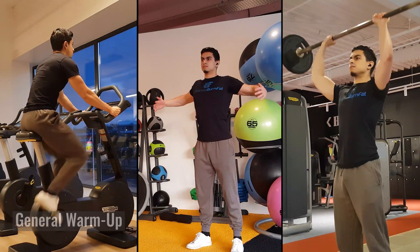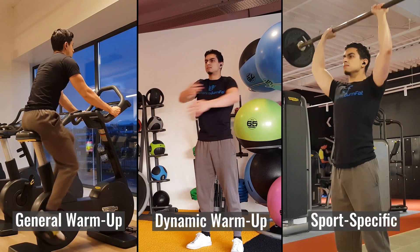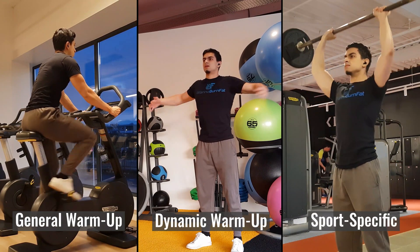In sports sciences, a warm-up is typically classified into three different categories: the general warm-up, dynamic warm-up, and the sports-specific warm-up — which are basically your warm-up sets. I'll go over these categories one by one and then go into how you can incorporate them into your warm-up routine in a time-efficient way.